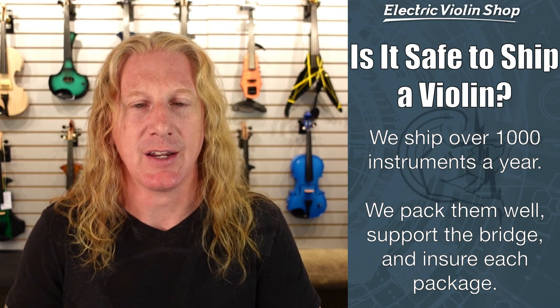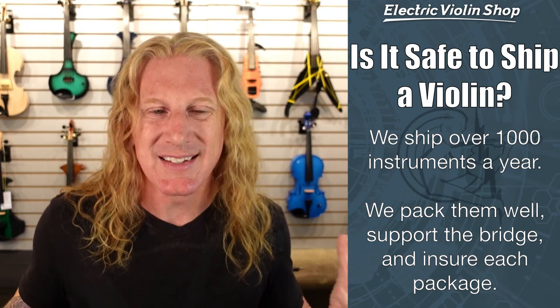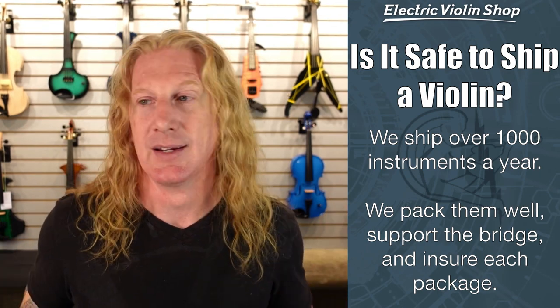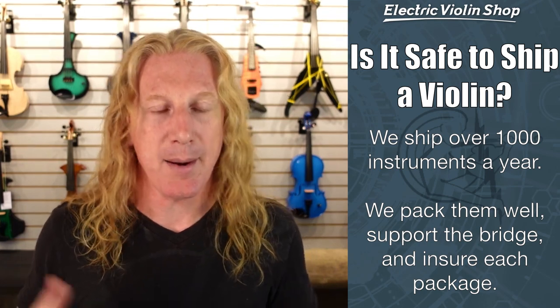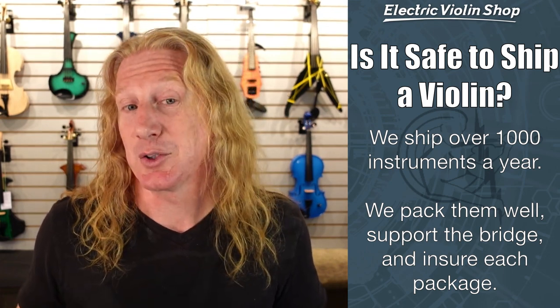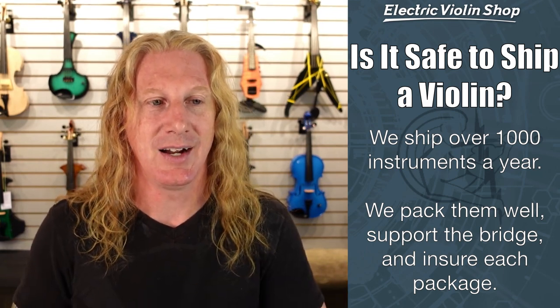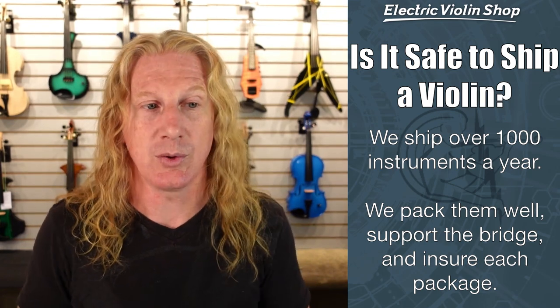Is it safe to ship a violin? It is. We ship over a thousand instruments a year. We know how to pack these instruments so that they're going to ship well — we support the bridge, and we put insurance on every package. So in the unlikely event that it gets run over by a forklift or dropped off the back of a truck, it's insured. In 99.9% of cases you're going to get the violin you ordered, and in the rare instance where a package does get lost or destroyed, they're insured — so you're covered either way.